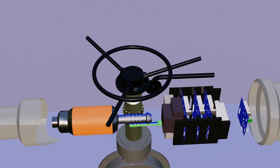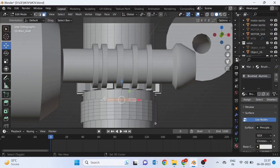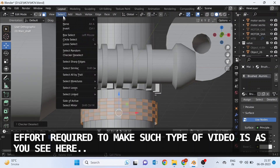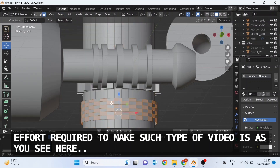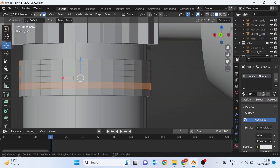So this is how a motor-operated valve (MOV) works. If you friends learned something from this video, please comment, because as you can see how much effort is required to make this type of animation. Give your suggestions for more improvement, and don't forget to subscribe to the channel.